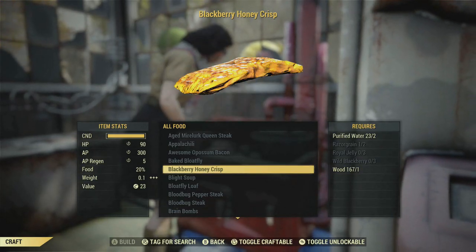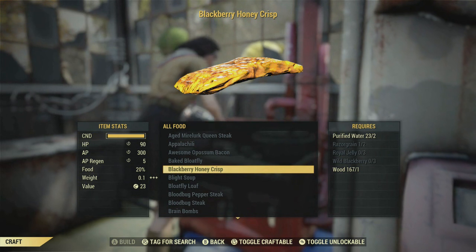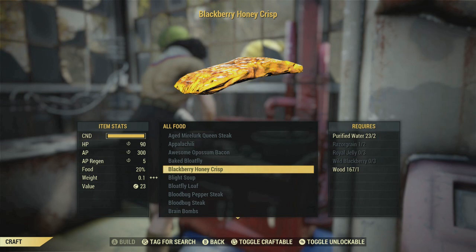So here we have the blackberry honeycrisp, which I think is the trickiest part of this whole tadpole thing. You need royal jelly. Now royal jelly drops from honeybees, but it's not the kind of royal jelly you need — that's junk and the one you need is aid. Razor grain is pretty simple.